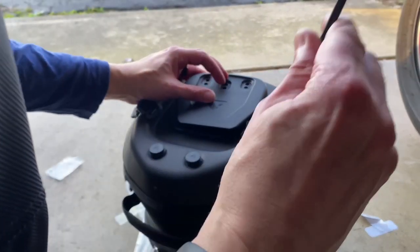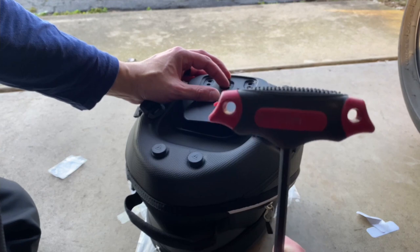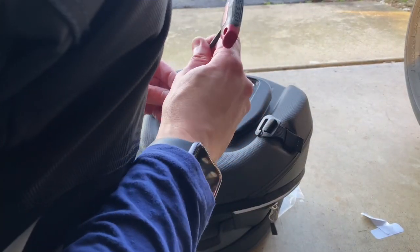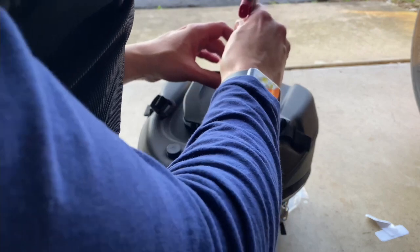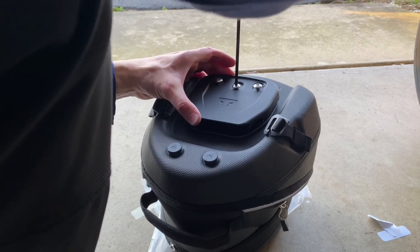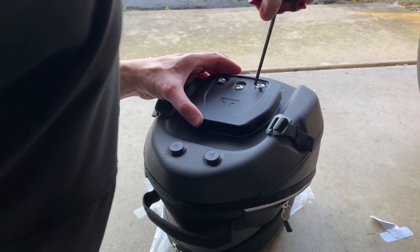The tool you're using is a five millimeter tool. It's a pretty simple install. Make sure it's lined up in the hole when you're screwing it down.